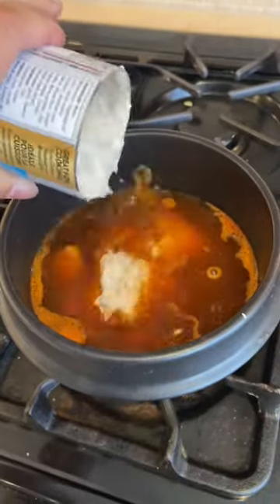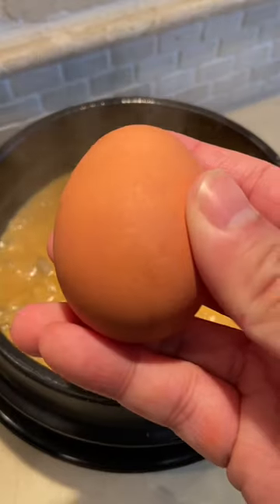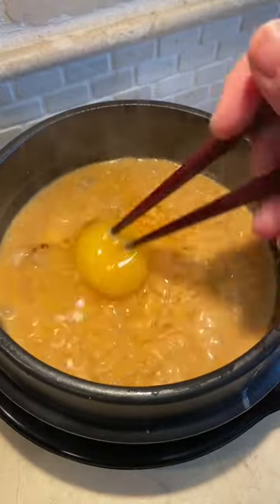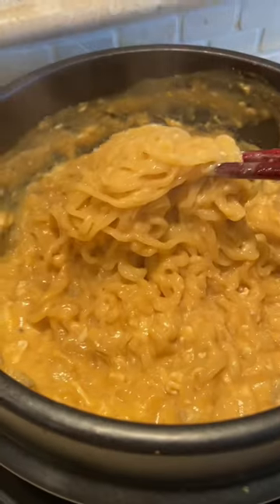Just when you think it couldn't get better, it got better! You made the cream of mushroom shin go viral, but you said I made one mistake — I needed to add an egg. So many of you messaged me saying you added an egg and it was busting, so I gotta try it.